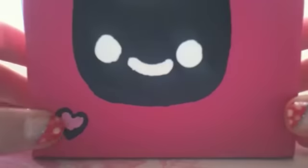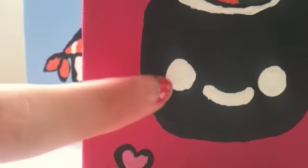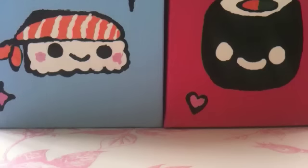The next one I have is this little sushi and this is my favorite. It's got a little white face and it's really cute. It's got a little love heart and it's got some filling in it which is really, really cute.